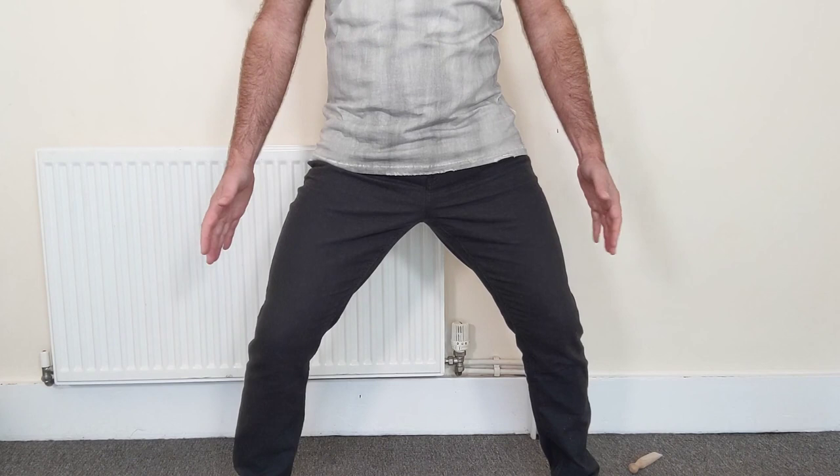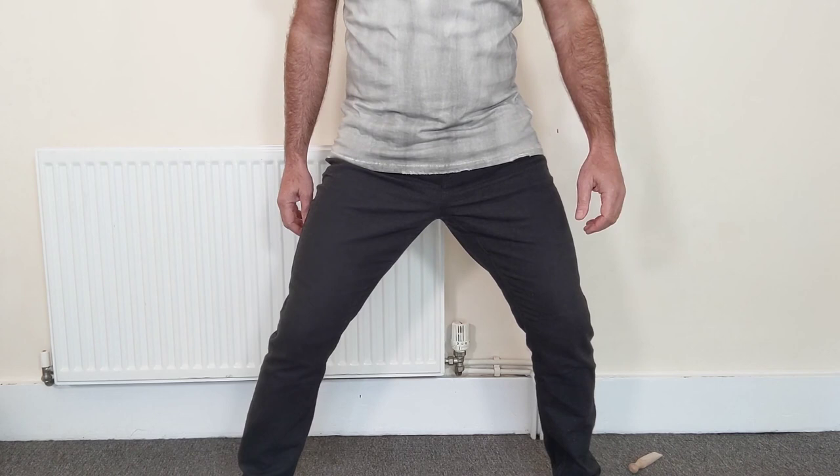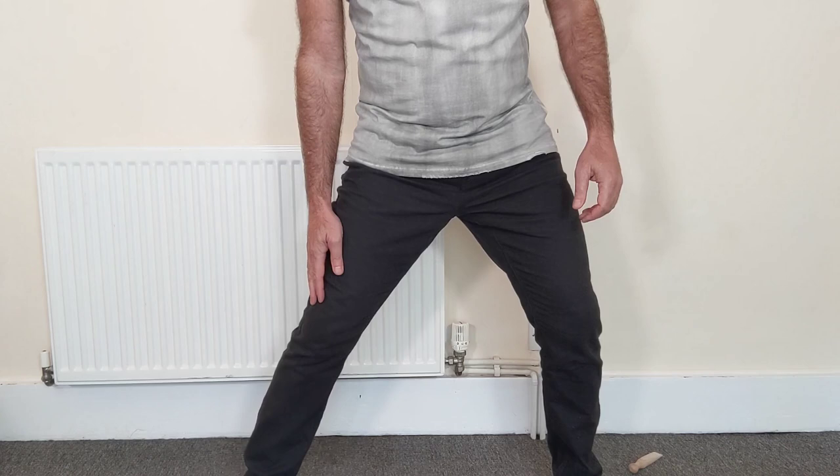You need to take quite a wide stance — your feet wider than shoulder-width apart. As usual, the outsides of your feet roughly parallel, and then you drop your hips a little bit. What we're going to do is rotate the knees.